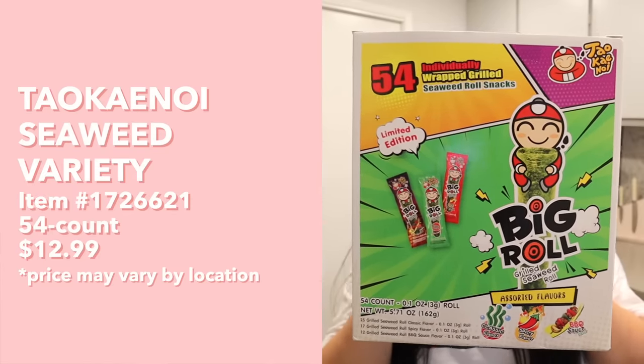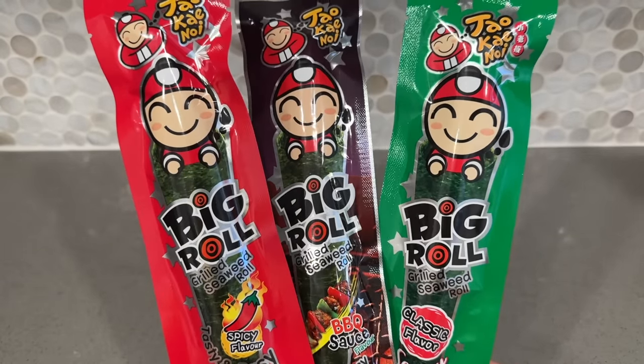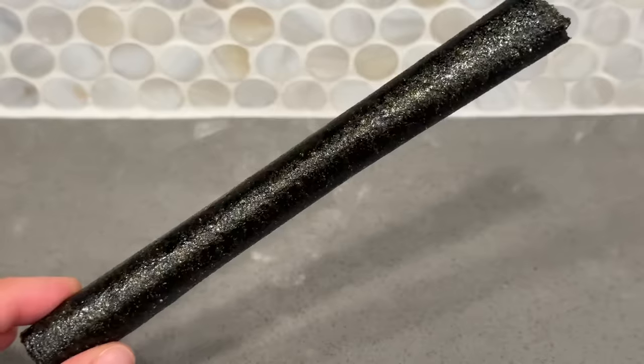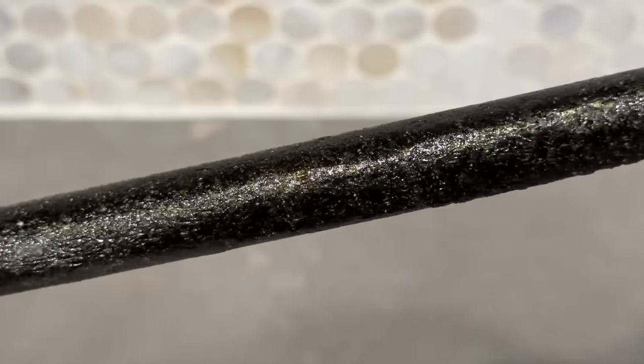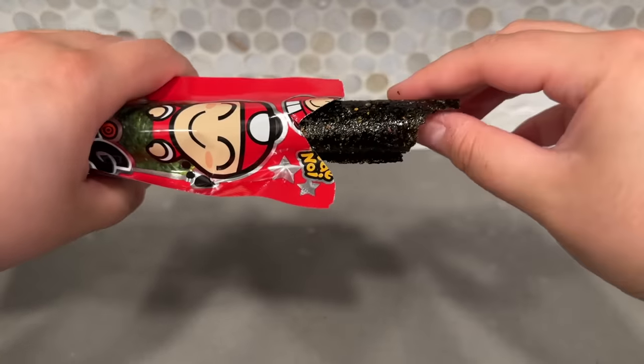Next up we have these Big Roll grilled seaweed snacks with three different flavors - classic, spicy, and barbecue sauce. Let's try the classic flavor first. Look at these - they're just like rolled up seaweed and feel very crispy and crunchy. It is so, so crispy! It's hollow inside. It has a very interesting flavor - kind of sweet and salty, you definitely get the seaweed flavor. I feel like the flavor is like seaweed but enhanced.